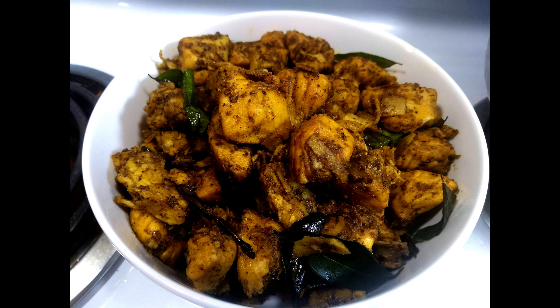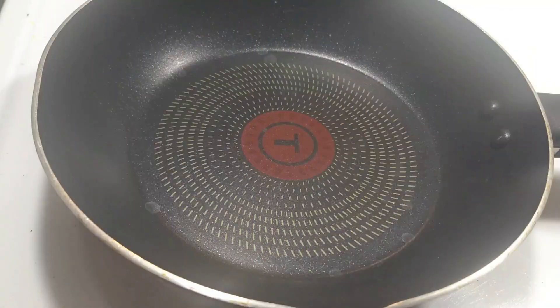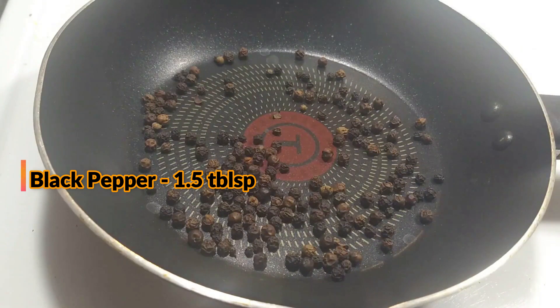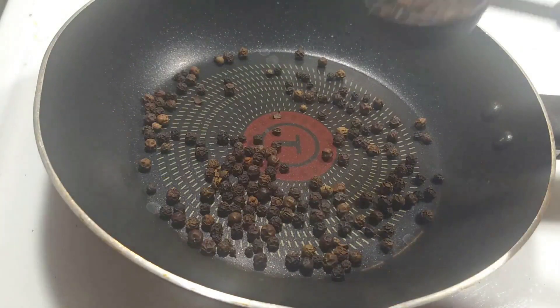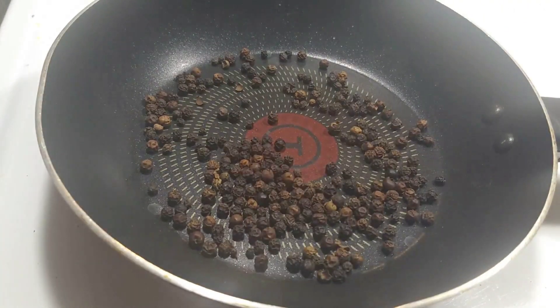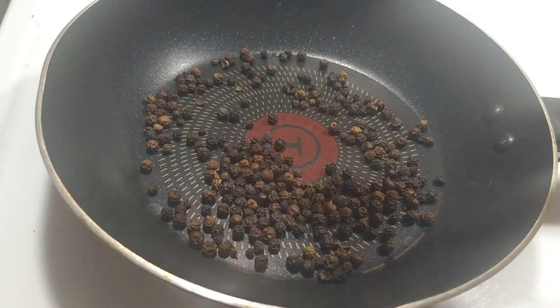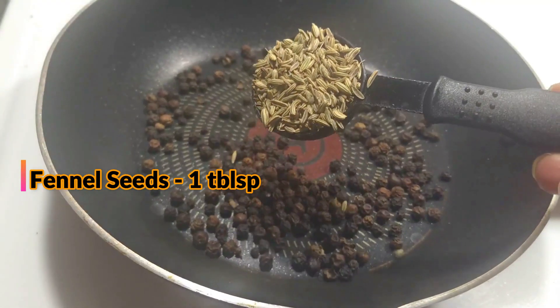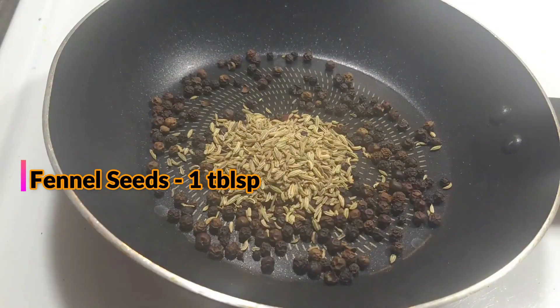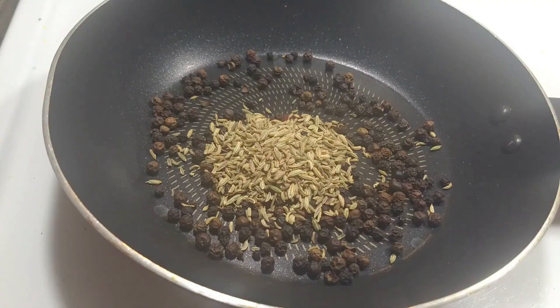Now we are going to do this. We are ready to make a good masala. I am going to make a pan. Now we add 1 tablespoon. I will enjoy this. Now we will try a dry roast.